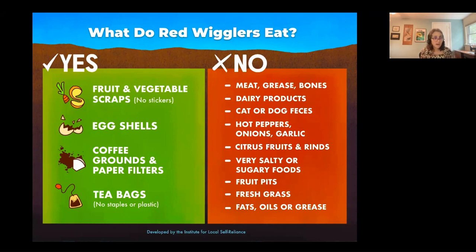The reason you don't want sugary foods is that can attract ants. Pet feces can have pathogens. What about flowers? Well, it just takes up space. These are our princesses, so if you have a lot of yard trimmings and things like flowers, a backyard bin that gets hot is bigger and more forgiving.